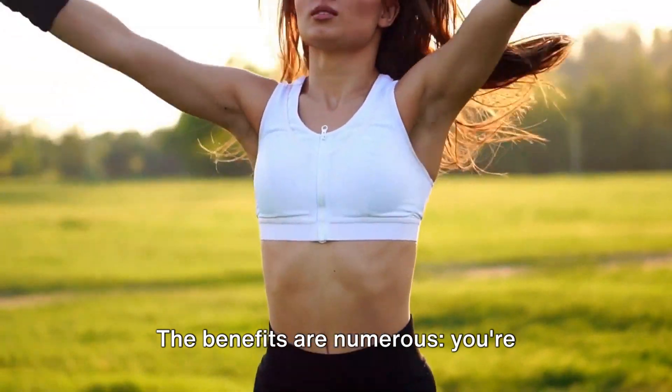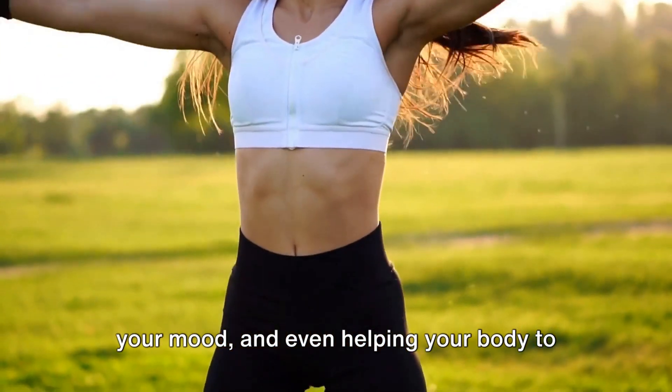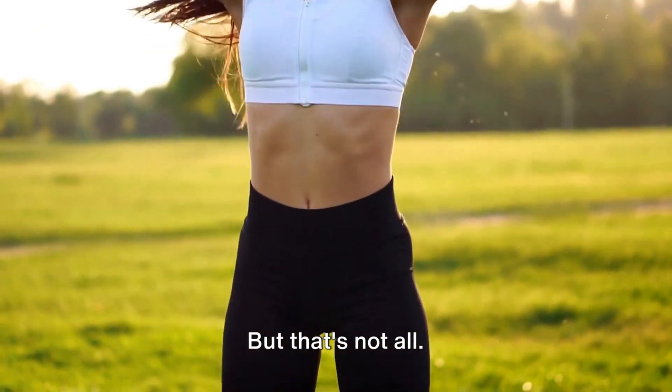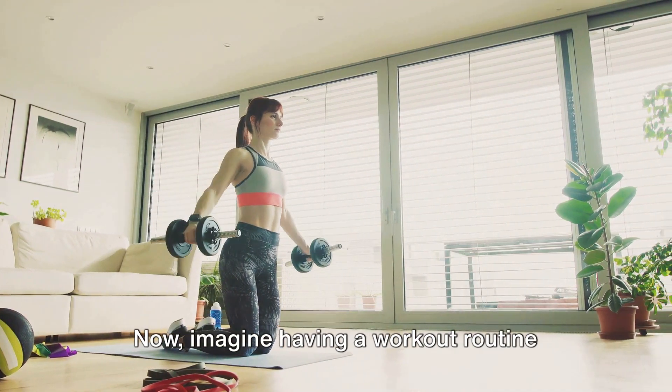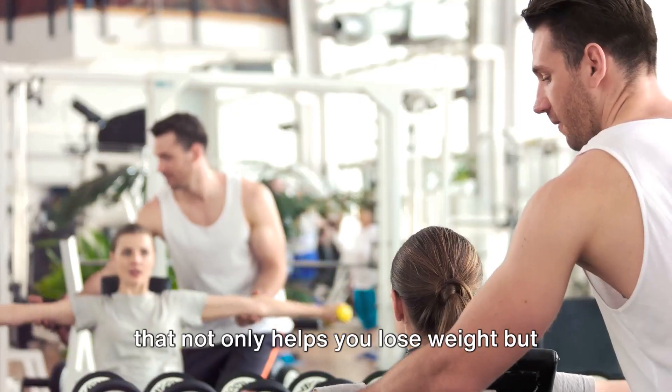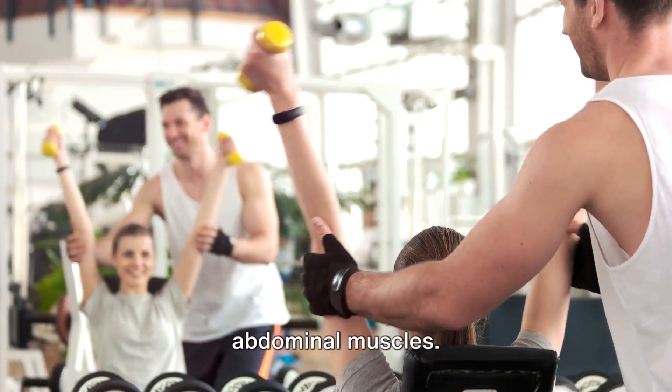The benefits are numerous. You're boosting your overall health, improving your mood, and even helping your body to fight off diseases. But that's not all. Regular exercise can also help you lose weight and tone your muscles. Now imagine having a workout routine that not only helps you lose weight, but also targets a specific area — your abdominal muscles.